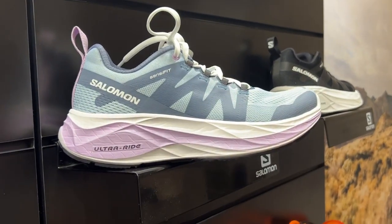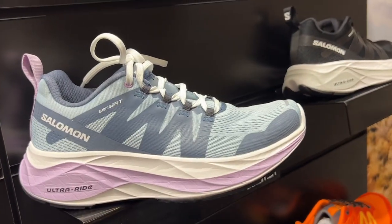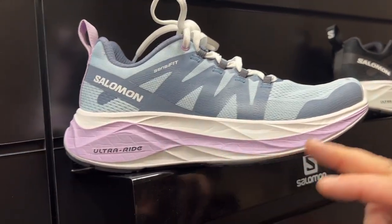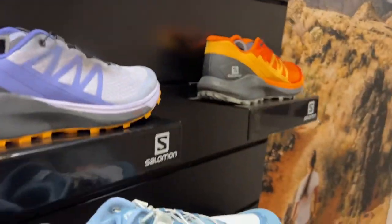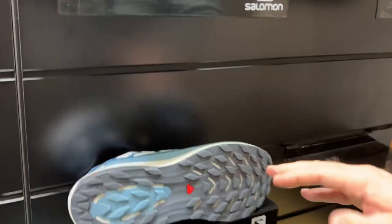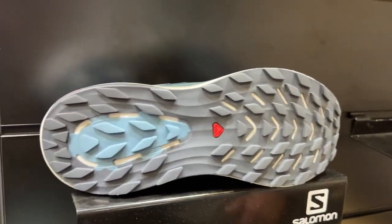This is going to be the fun shoe for the season for Fall 22, in our Run Smoother category of products. These shoes are designed for somebody who wants to enjoy the run — stress relief or just to get away for an hour or so. High stack height, 38 to 29, so 9mm drop. Super soft foam — the same foam that's in our Ultra Glide on the trail side, which is also in our Run Smoother category. A very versatile multi-trail outsole with great grip from the Conta Grip rubber.